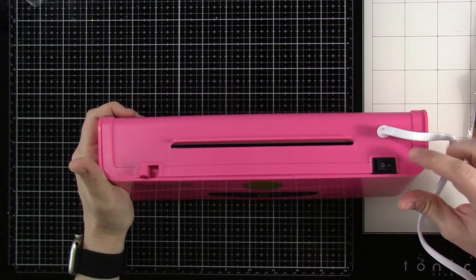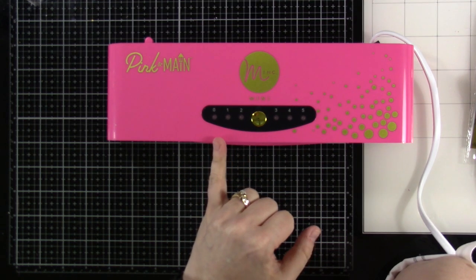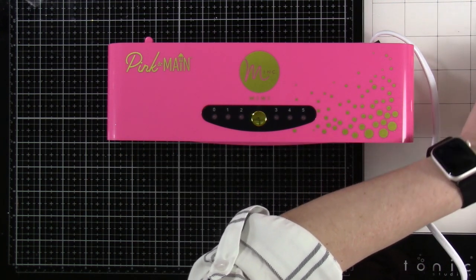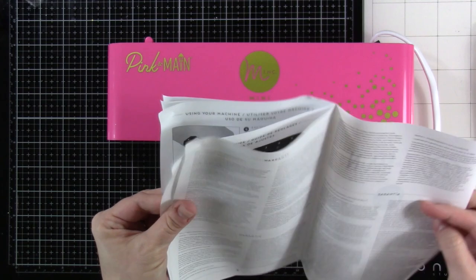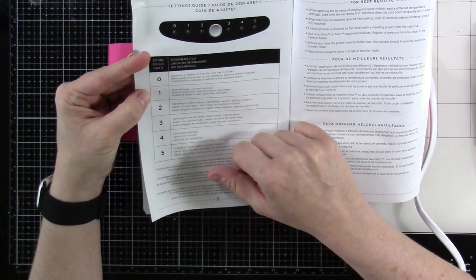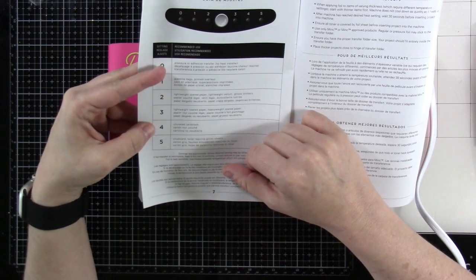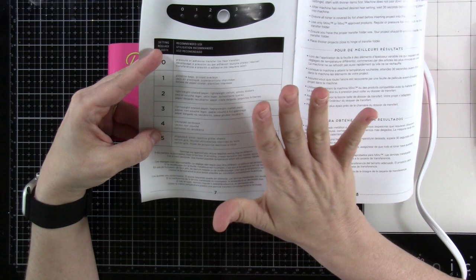We're plugged in. Here's the power button in the back — turn that on, then decide which temperature setting you want. Zero is no heat, just pressure, which is useful for certain things. Settings two and three are probably going to be good for most of what you want to do. Setting one is for glassine bags or printed overlays, two for lightweight coated paper or vellum, three for heavyweight coated paper, four for uncoated cardstock, and five for chipboard or toner reactive glitter sheets.